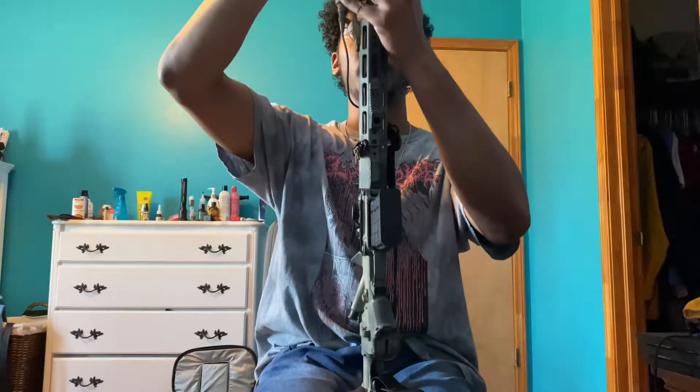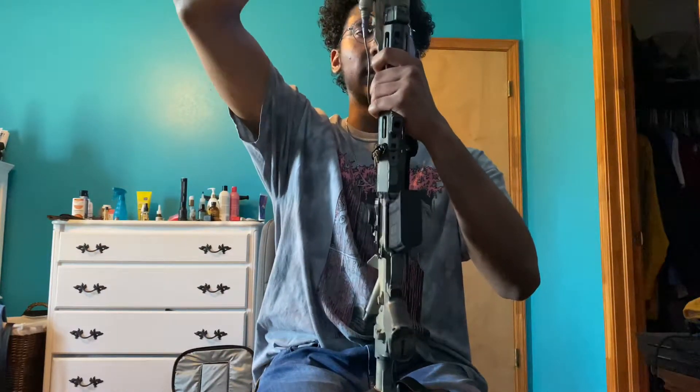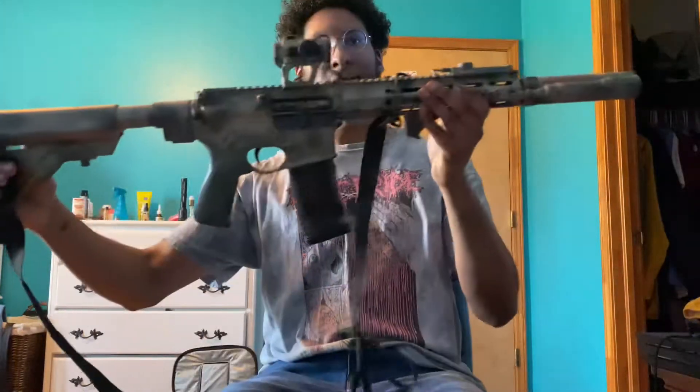Got a folding stock and a sock mod stock on it. Total length brings it out to like 15 or 16 inches with the collapsible stock.